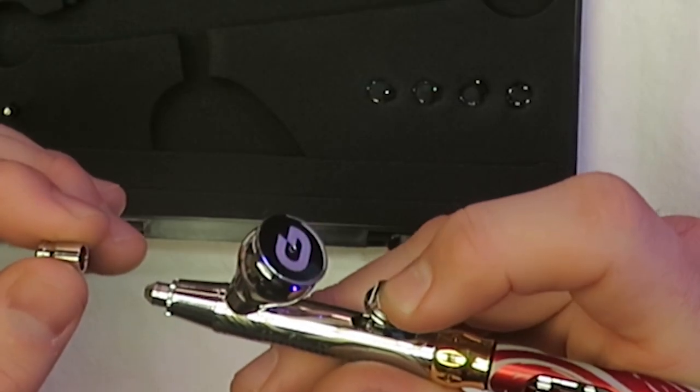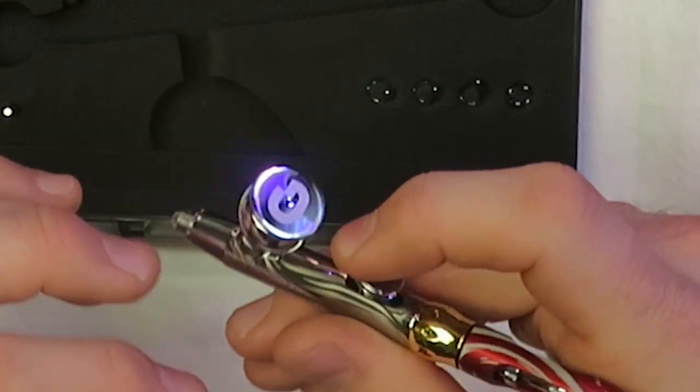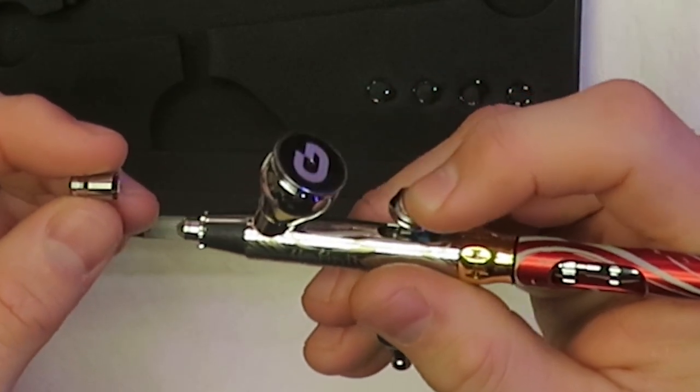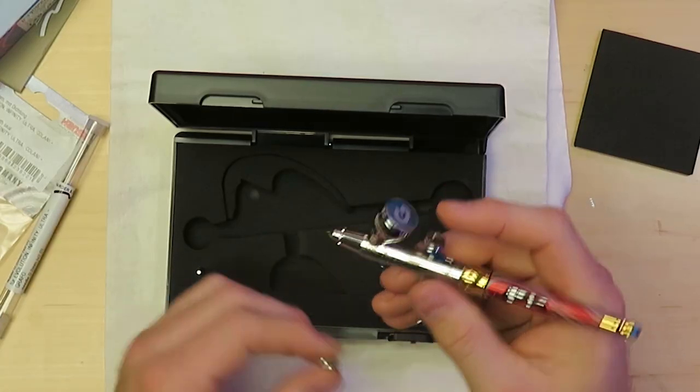Right off the bat, I'm noticing that the trigger has a lip on the front end, which I definitely don't like the feel of. Maybe it's just the size of my hands — I do have these big old clown claws here — but I don't know how much accuracy and control I can get from a trigger that my finger feels like it's going to slip right off the back of.